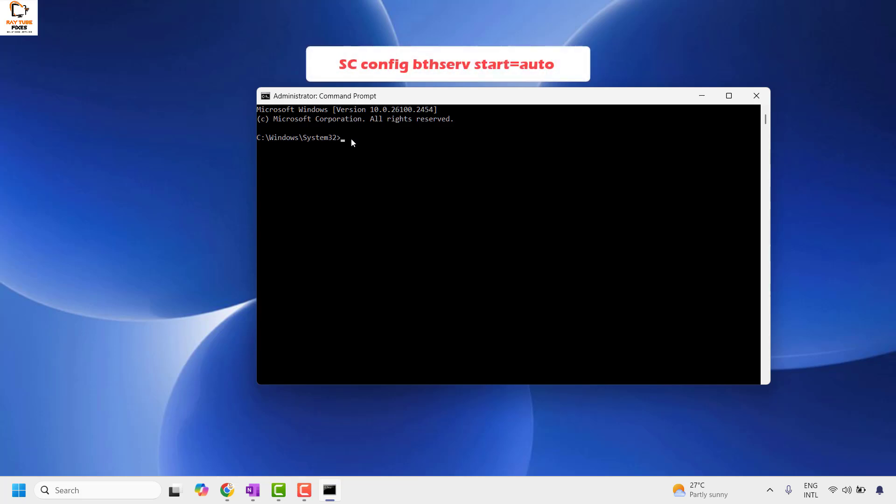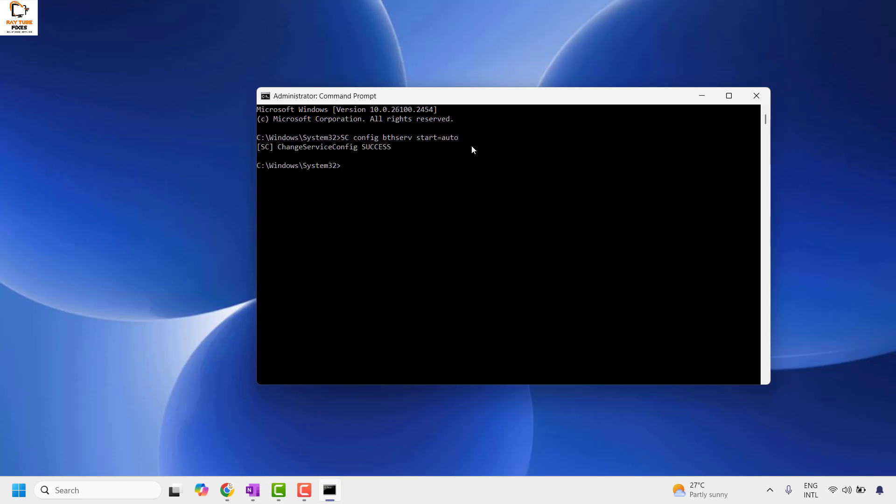Once you have the Command Prompt open, type the command. You can copy it from the video description and paste it with a right-click, or manually type: sc config bthserv start= auto and hit Enter. This should give you a message which says Change service config SUCCESS. Once done, restart your computer and try to pair your Bluetooth device.